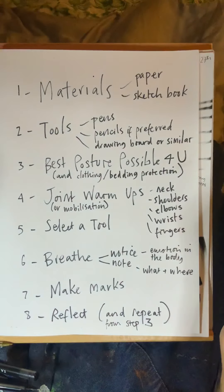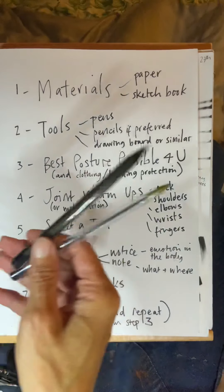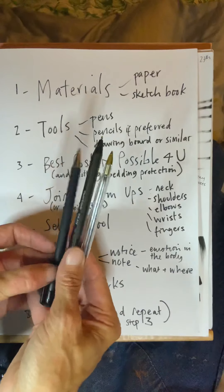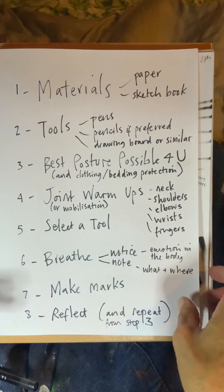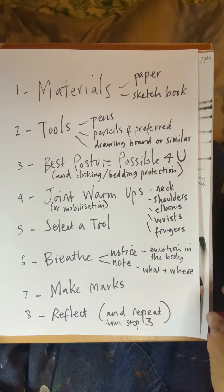Select a tool — today we're working with ballpoint pens. I've got three here. Three is better than one, two is better than one, one's better than nothing. Just make use of whatever you've got. The first thing we're going to do is breathe and notice what our emotions are and where they are in the body, make a note of them, then we'll start making marks and do some reflections.